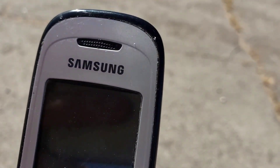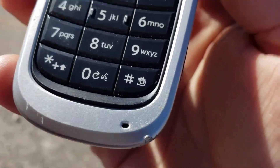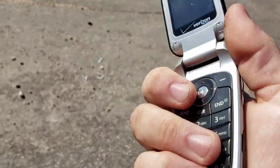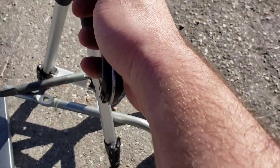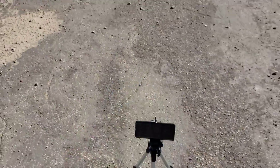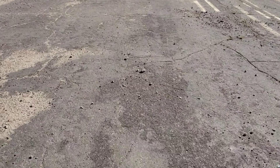Just took a couple nicks up here at the top and down here at the bottom edge. Looks pretty good other than that. Let's go ahead and do the throw test. In three, two, one.